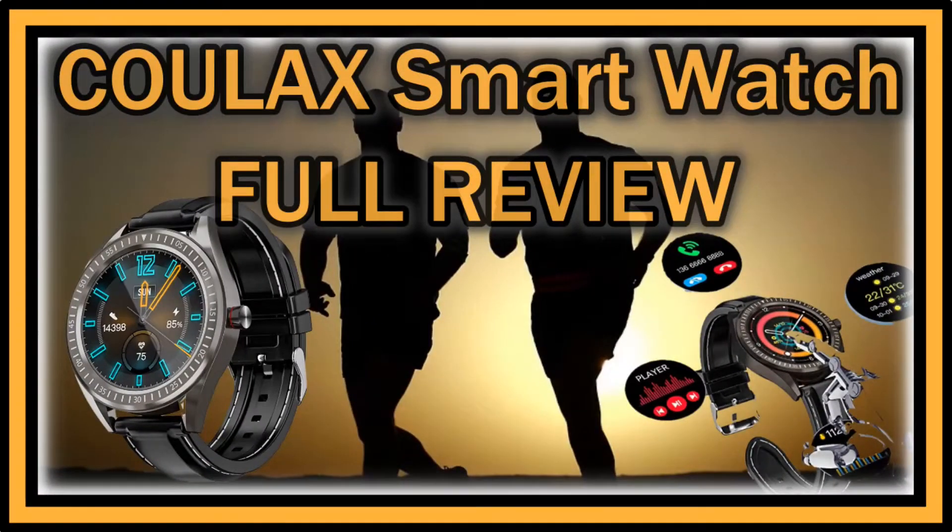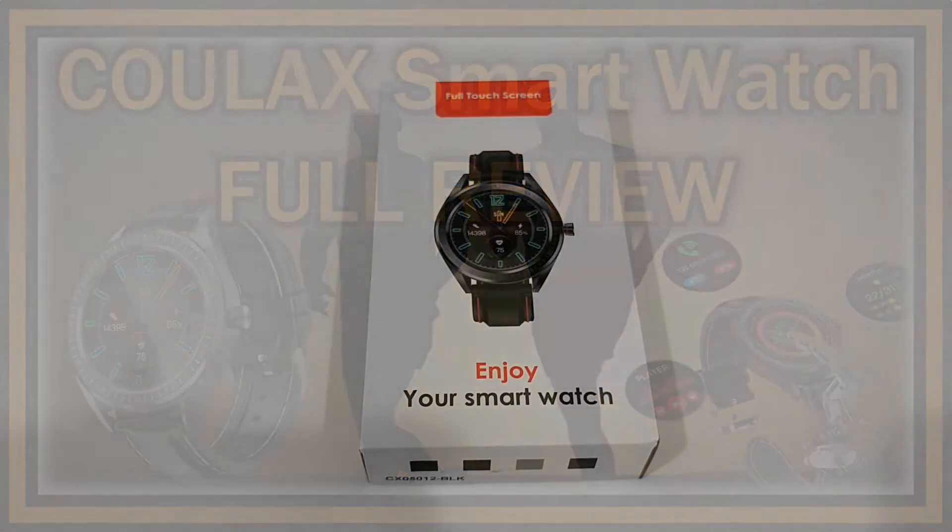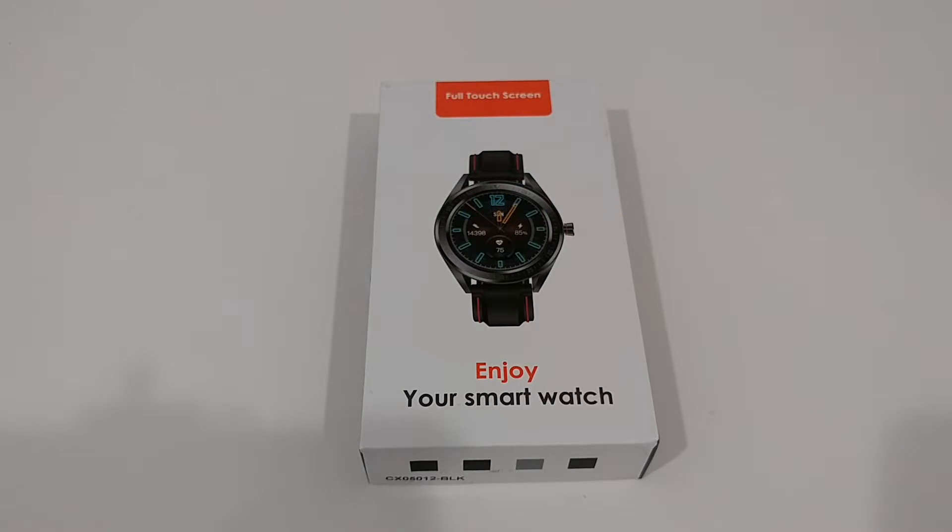Hi guys, welcome to the unboxing and full review of this Cowlack smartwatch. According to the listing, it's a smartwatch with a 1.3-inch touchscreen, fitness tracker, step counter, and activity tracker with a blood oxygen monitor — something not many smartwatches have, especially not in this price range. We're talking about a smartwatch currently listed on Amazon for only $52, and it's IP68 waterproof.